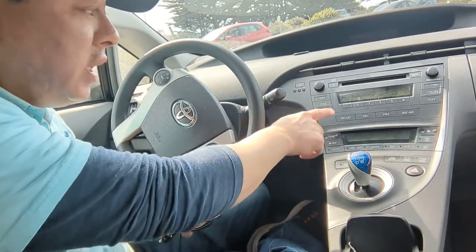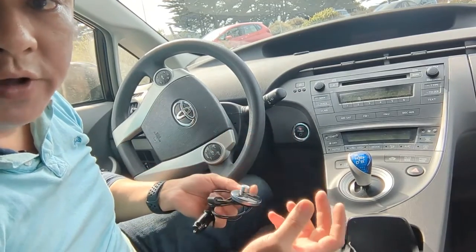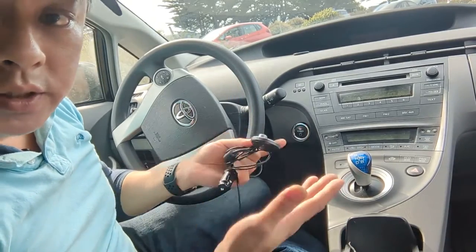Nowadays, nobody listens to CDs, nobody listens to radio either. All you listen to is the stuff from your phone. And if you don't have Bluetooth, then you're screwed.